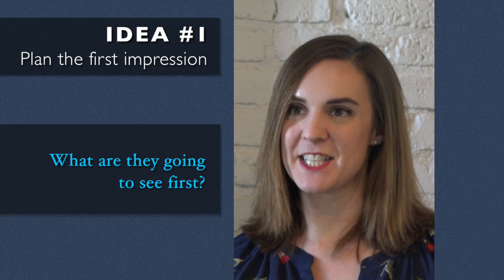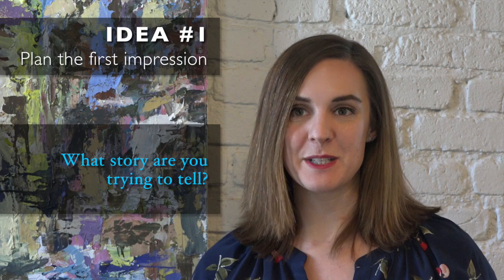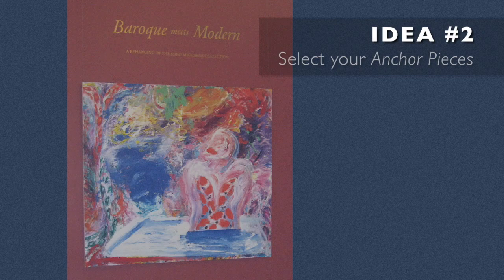How is someone going to walk in? What are they going to see first? And for me that's really important. How is someone going to walk around a space? Where is their eye going to be drawn to? What story are you trying to tell?